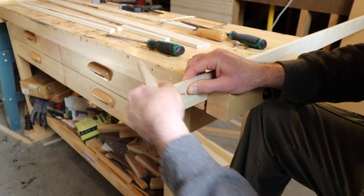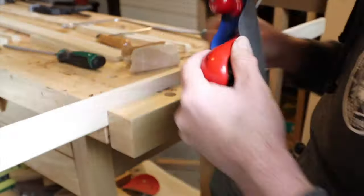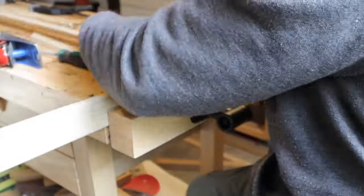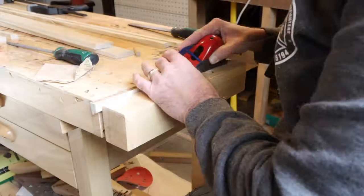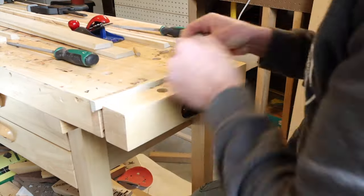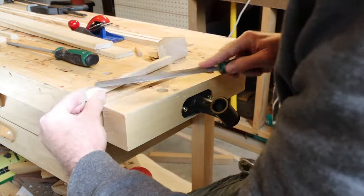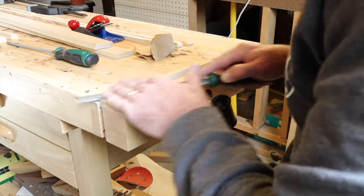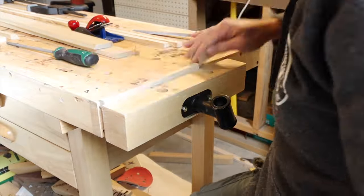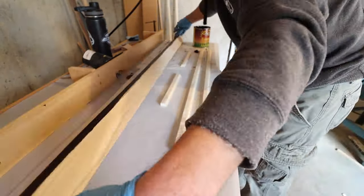I'm just trying to match that edge up. I've got my block plane out and I'm planing the sharp edges just to make them nice and smooth, then finishing with a 220 grit sanding. This little piece is for the top — we did a little lip around the top. My son has a problem with cats knocking stuff off his bookshelf, so we put a lip on the top there hopefully to keep that down a little bit.